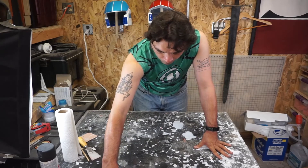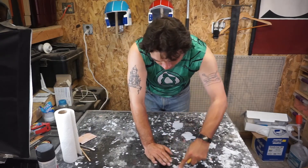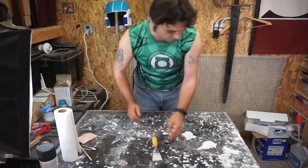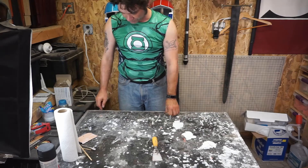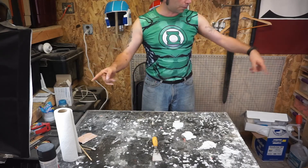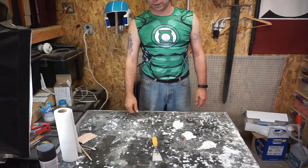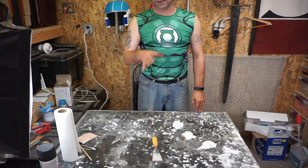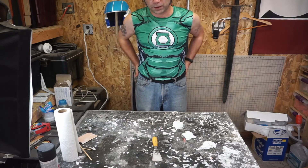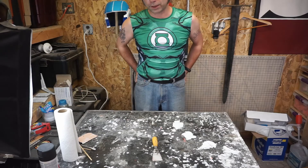Same thing with this table. I could sit and pick at all of this resin until every drop of it is up, but there's a level of diminishing return where it's just not worth it. So what I'm going to do is take the cutoff from one of my shells, set it down, and make it my new work surface until I'm done - because it's the fastest, easiest, and best way to do it. It's okay if you have to stop and pick at the table until it's clean, but every now and again, try and let it go.